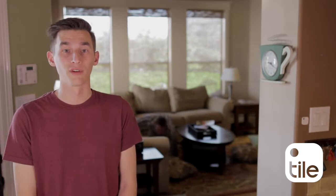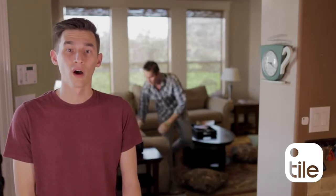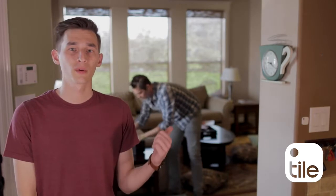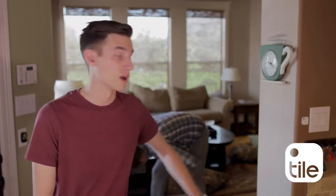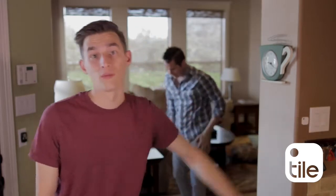This is your designated find-my-phone tile. Now, whenever you can't find your phone, you don't have to scramble around the house looking for your stuff. You can just walk up to this dedicated tile and be able to find your phone anytime.